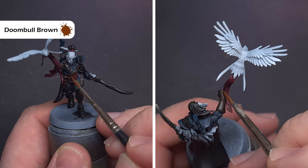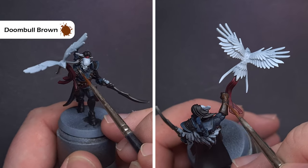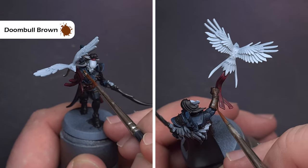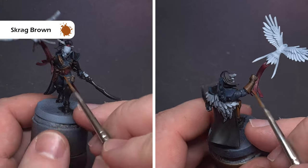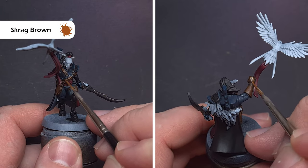The first highlight on all that leather is going to be with Doom Bull Brown. Get a good point on the brush, and where you can drag it along the shape of the model. Cover the majority of the leather, just leaving that Rhinox Hide in the deep recesses. For the last highlight on the leather use Scrag Brown — take your time with this and use it fairly sparingly, just getting some really nice sharp edges to help the leather pop.